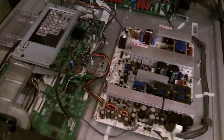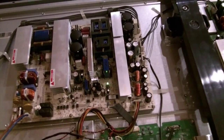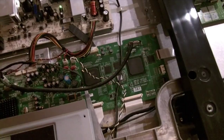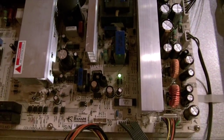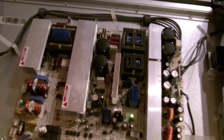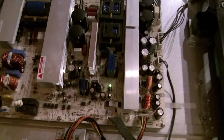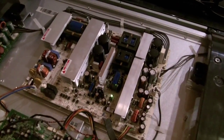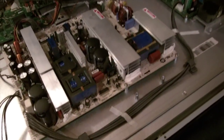I'm going to plug it in so you can see what it's supposed to do. What it does is click on, the little LED light on the board stays on, and that's a good sign. What was happening before we replaced those capacitors was that the little LED would blink four times — that's a trouble code of some kind.